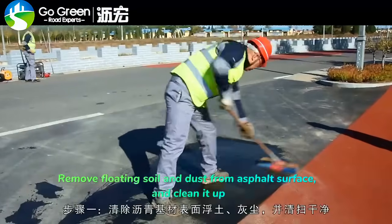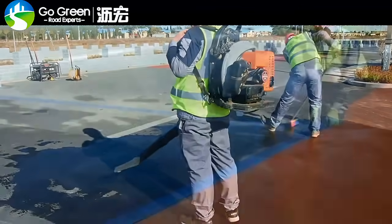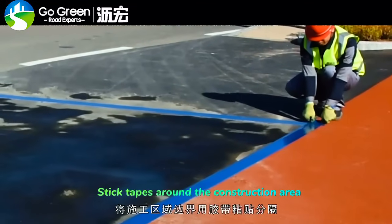Remove floating soil and dust from the asphalt surface and clean it up. Stick tape around the construction area.